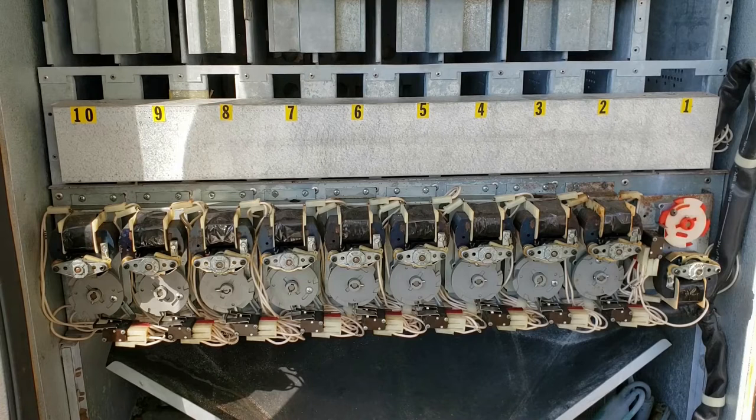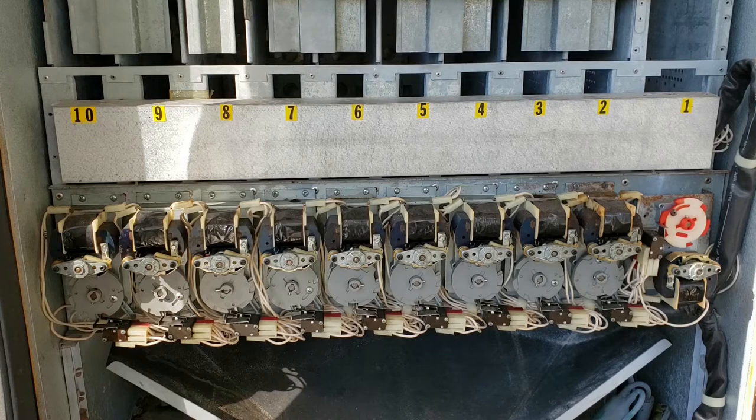The problem I'm having now, now that I've been able to get it working and cooling properly, is that all the vend motors don't work properly. Some of them work great every single time, and some of them stick or turn longer than they're supposed to, or automatically vend. Some of them don't turn at all. I'm going to go through now and troubleshoot and see why some of them are working properly and some of them aren't.